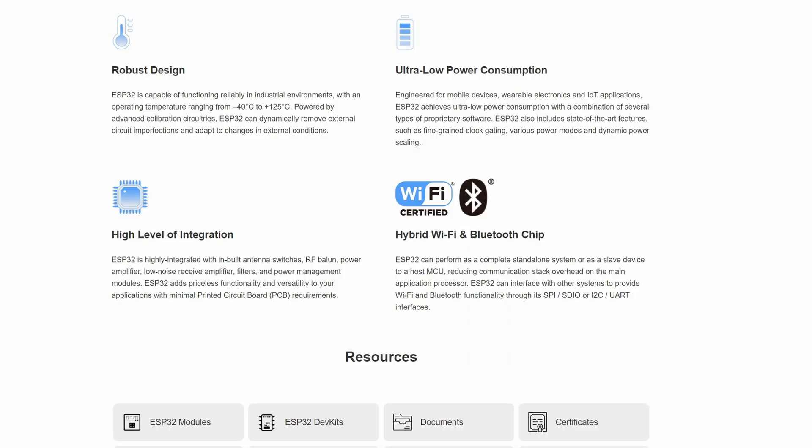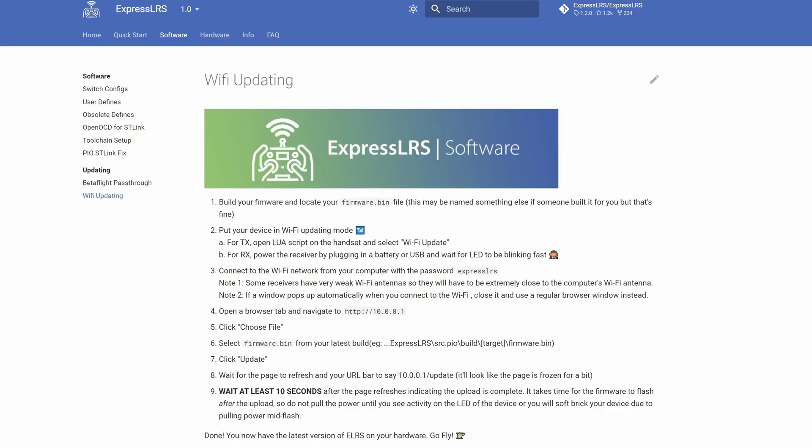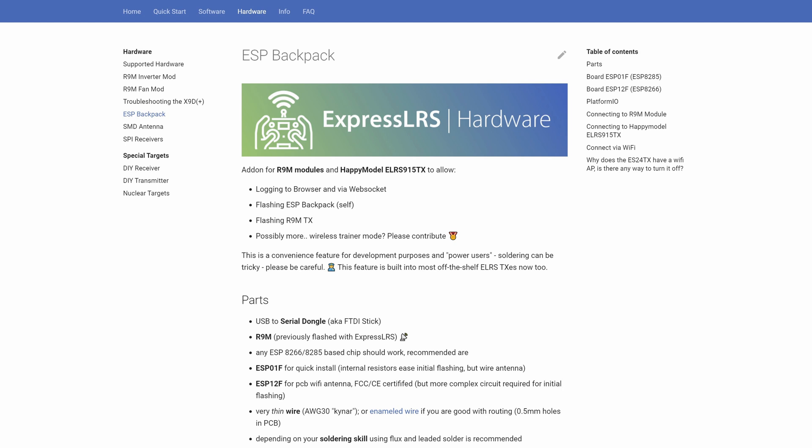Most of the hardware is based around the ESP32, and this allows for some interesting functionality, including the ability to upgrade the firmware via Wi-Fi. There is also a project called Backpack that will allow you to communicate between different parts of the system via the ESP-NOW protocol.